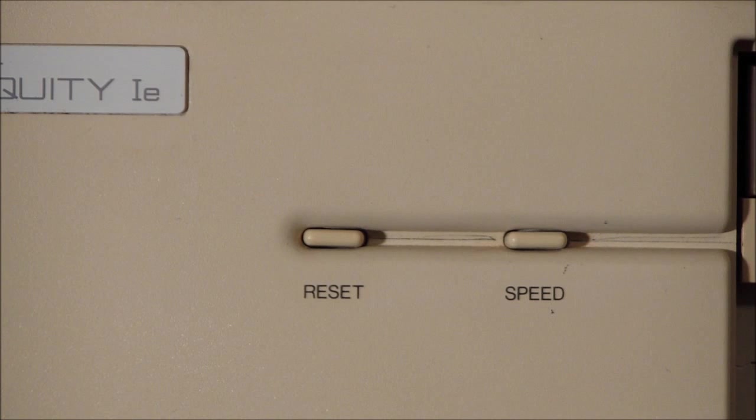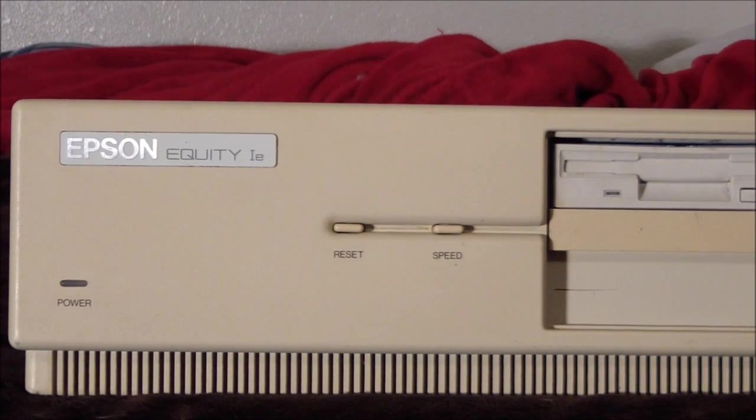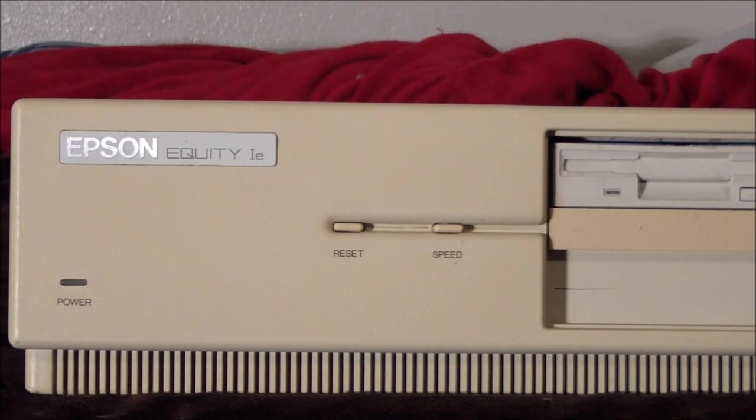For those that don't know, the original IBM PC, the 5150, had an 8088. A lot of PC computers had an 8088. The 8086 was actually the full version of the chip — it was 16-bit internal and external. The 8088 was a cut-down version: 16-bit internal but 8-bit external. IBM did this just because it was cheaper. The 8086 and 8088 are probably 99% compatible as far as programs go, so it wasn't a big deal. The 8086 is just a little bit faster.